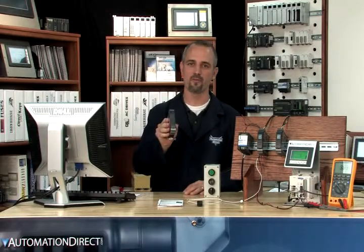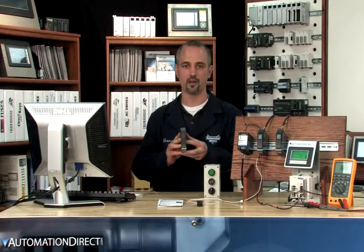You purchased a signal conditioner from AutomationDirect. Now you need to program it. In this video we'll show you some of the simple programming steps to get your signal conditioner out of the box and into production.